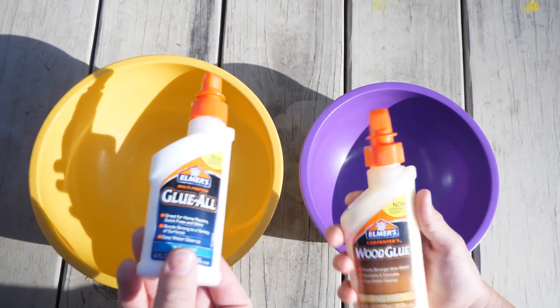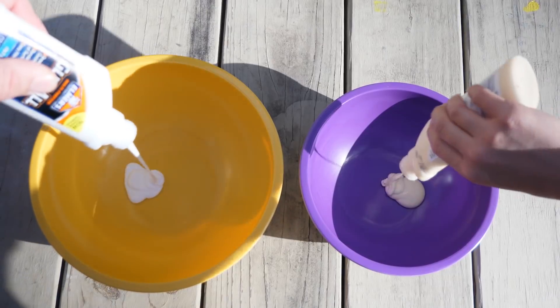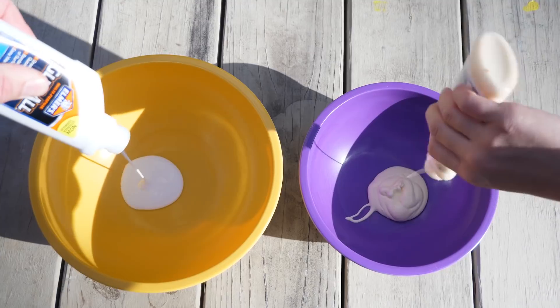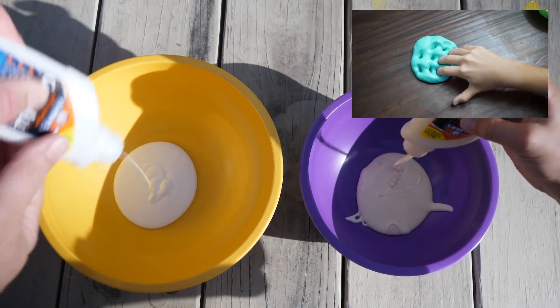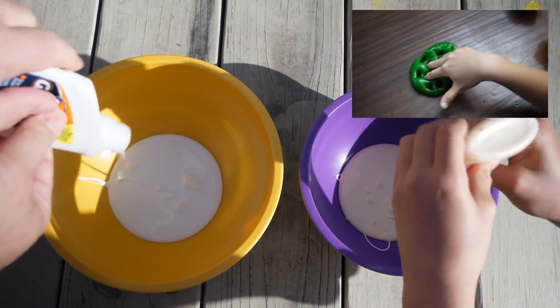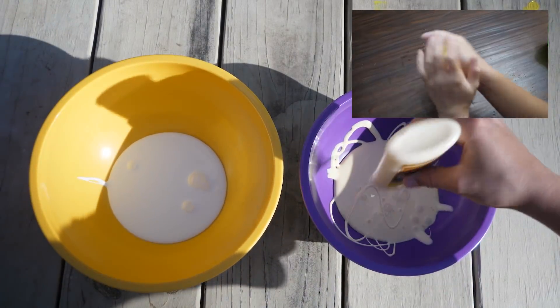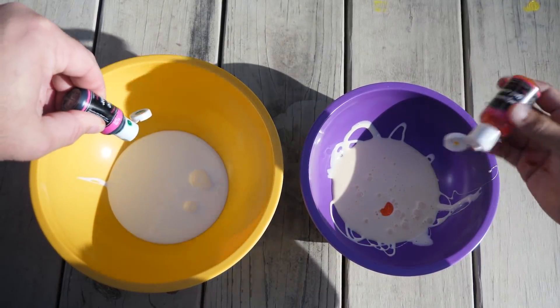First up it's Glue All and Wood Glue. Be sure to stick around till the end of the video — we'll show you how well they poke and whop and pop and crack and stretch and make all their different sounds. I'll also rate all the glues and let you know which ones work best.